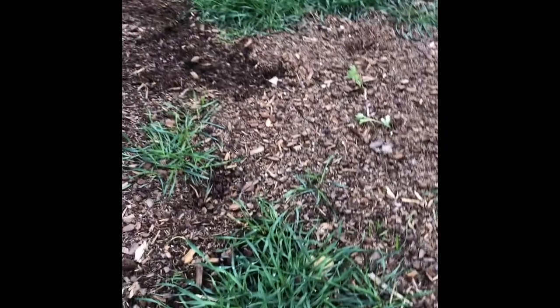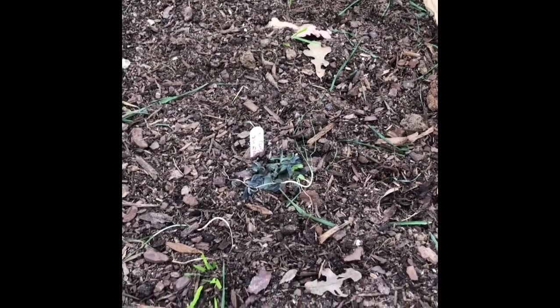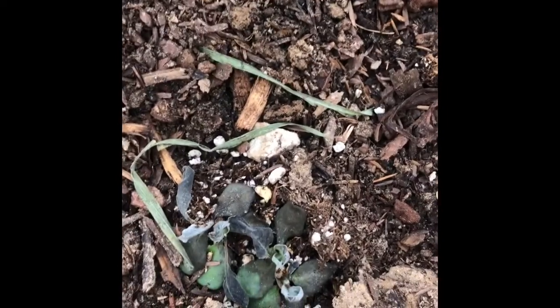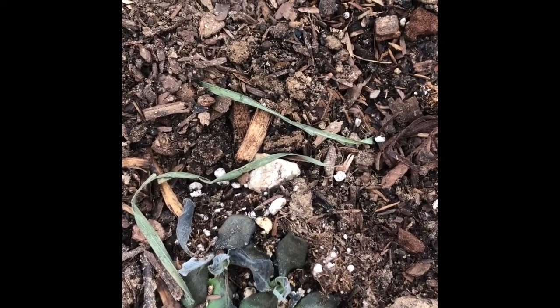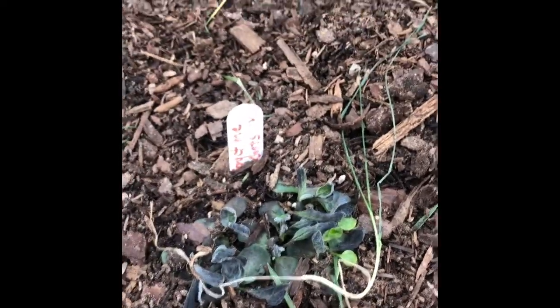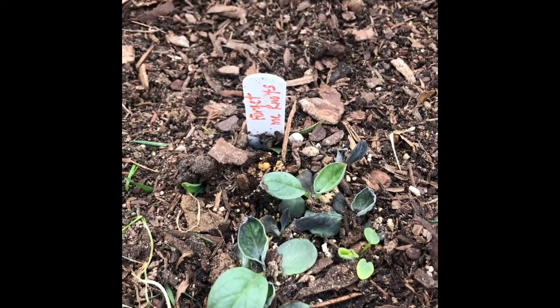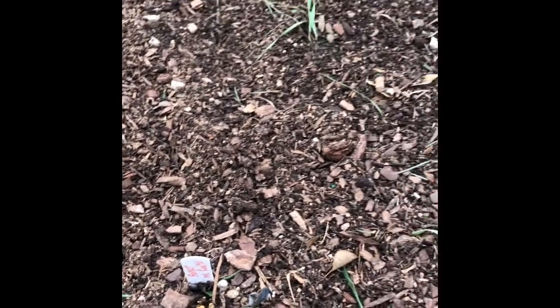Over here I just put some forget-me-nots out and they do not look good. This is probably a mistake I made — they don't look well. It didn't freeze but it did get cold, so they were not old enough to be put out yet. Here is a group over here — these are forget-me-nots, and they must have been a little bit older. I put them out too early and I think I'll probably lose those. You never know about Mother Nature.